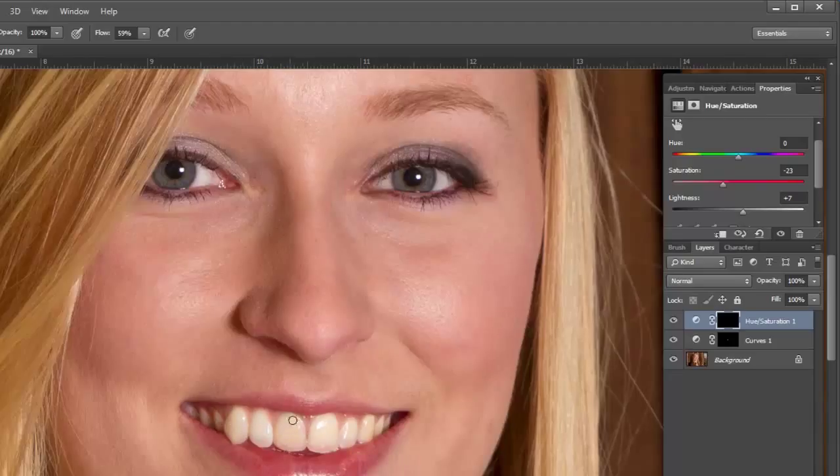We'll go in and just take that down. It's really subtle, and we want to keep it subtle because you don't want big, crazy, artificial-looking white teeth. You want to make sure the teeth still retain a little bit of the yellowing — just a little bit of color — because it's going to look unnatural if you don't.